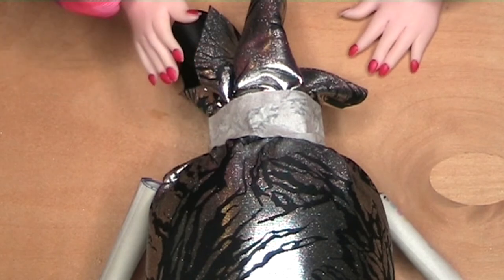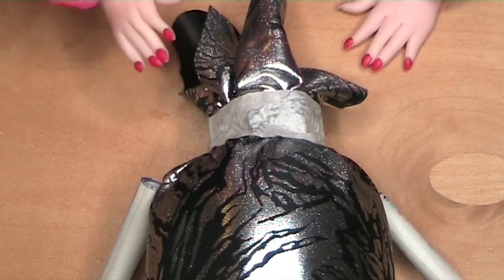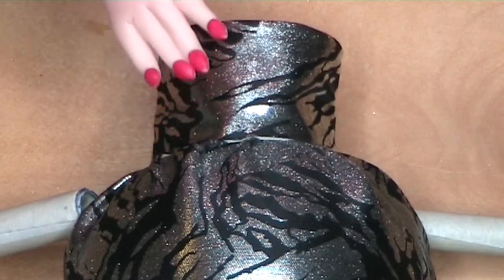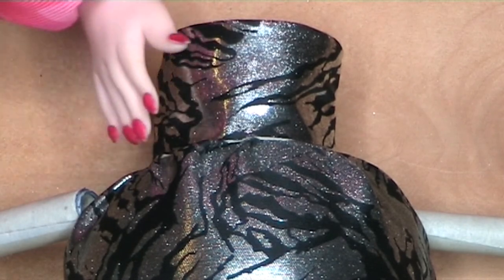Gather the fabric around the neck of the bottle and wind masking tape around it to hold it in place. Trim off any excess fabric. Now cut a piece of fabric and glue it around the neck to make a neat collar.